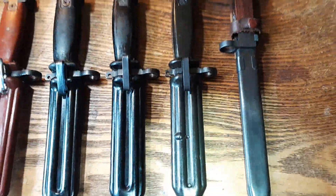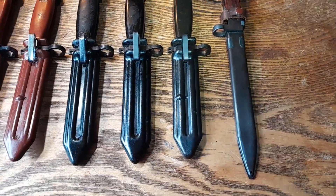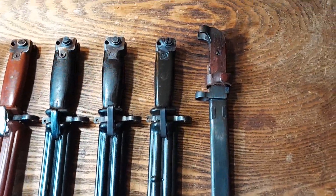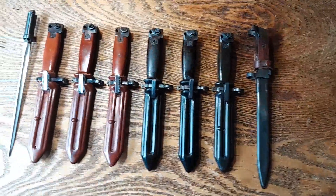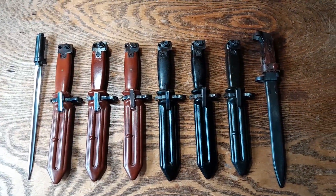You can see that green here compared to the black — it does stand out. And lastly, number eight is a Type 1 Polytech Legend bayonet. So there are the eight possible Chinese bayonets.